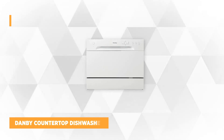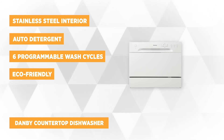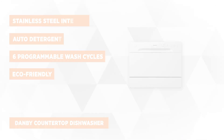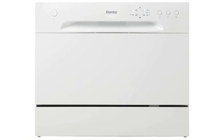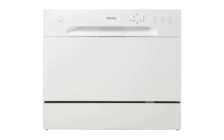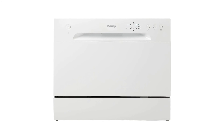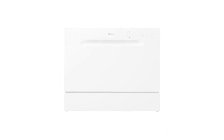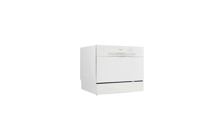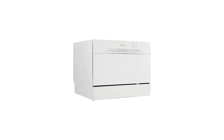At number five is the Danby Countertop Dishwasher. This portable dishwasher is eco-friendly, using only 3.1 gallons of water maximum in a normal wash cycle. It's one of the small countertop models on the market, measuring 22 by 20 by 18 inches. Despite its size, it can hold up to six place settings, perfect for smaller households. It comprises six programmable wash cycles: soak, glass, rapid, economy, normal, and intensive.